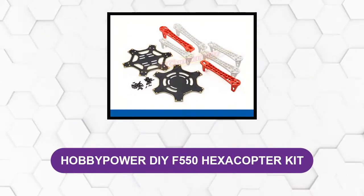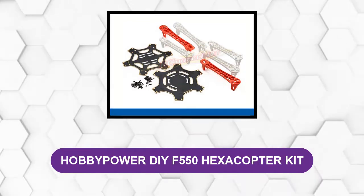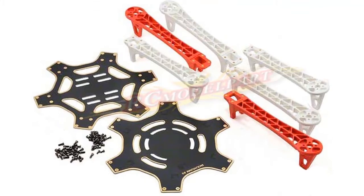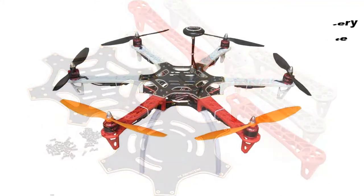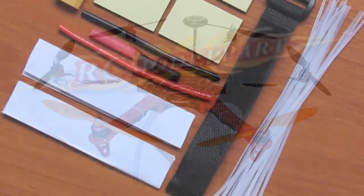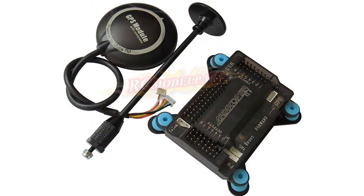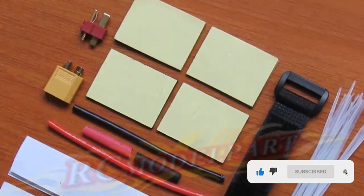At number one: Hobby Power DIY F550 Hexacopter Kit. This kit is a complete package with all the necessary hardware for the 3S LiPo battery and remote. It includes everything you need to assemble it, including GPS flight controller and plenty of spare parts, so your build will be solid no matter what. The overall quality of this product is great — besides looking good, it can also take some punishment, which means more flying time without worrying about damaging anything too badly.